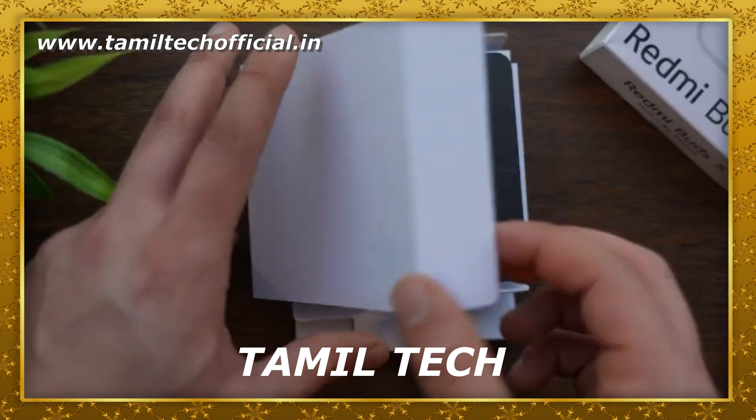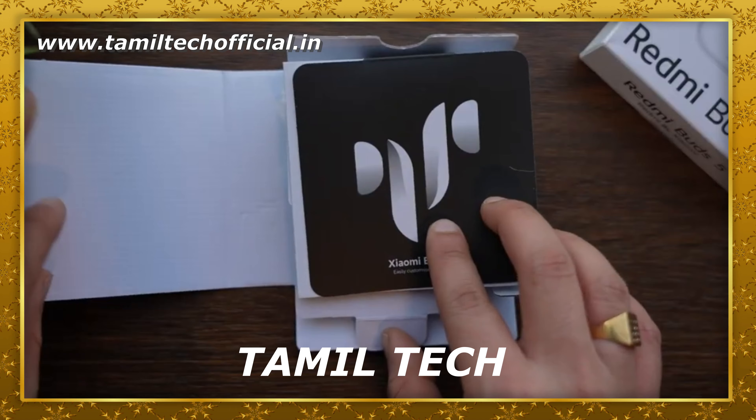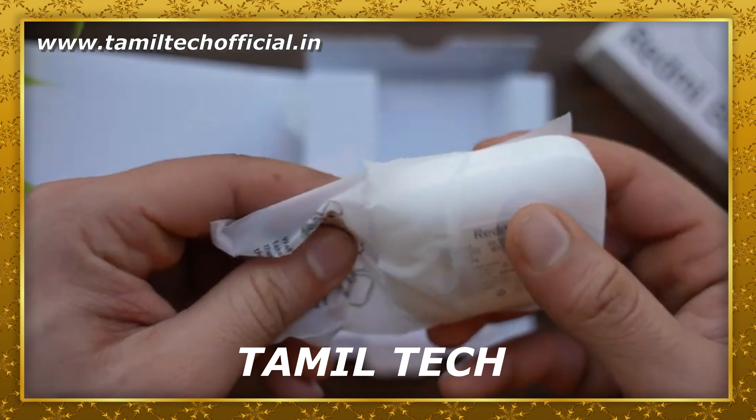We are going to talk about the highlight of the box, the design factor, and the audio clarity.